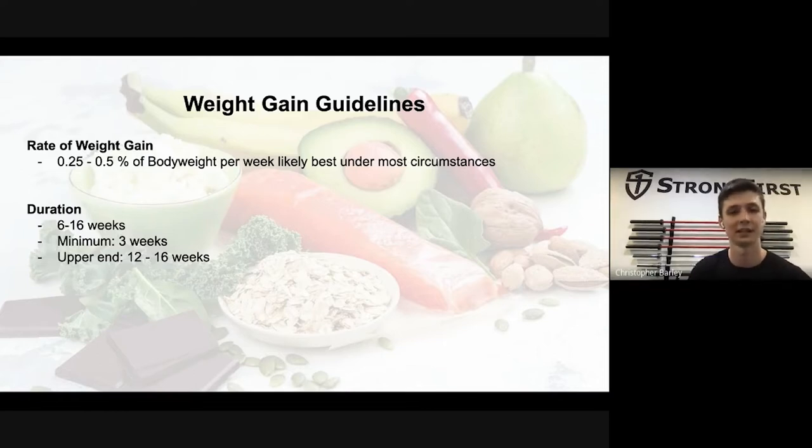How long should you stay in this phase? Ideally the range will be six to sixteen weeks — about one and a half months to four months. The minimum will be three weeks; anything shorter and you risk not making gains or putting on a lot of fat. For most people the upper end will be twelve to sixteen weeks, and for beginners it can go up to twenty-four weeks, since beginner gains can last even longer.